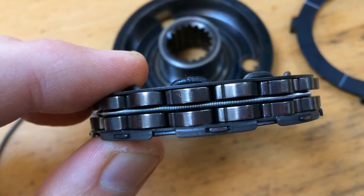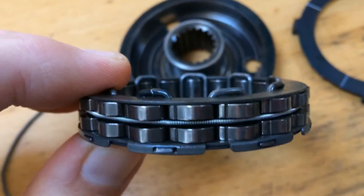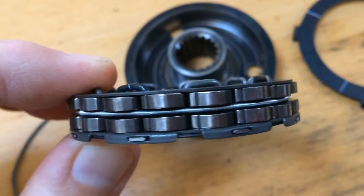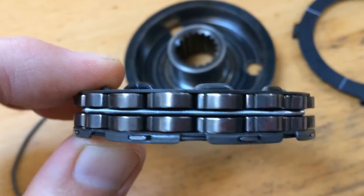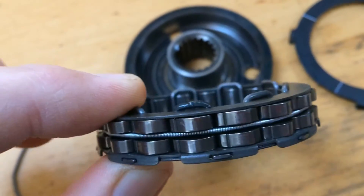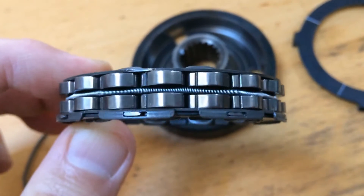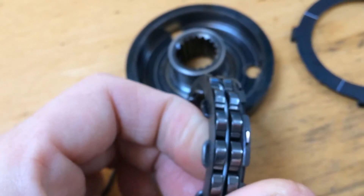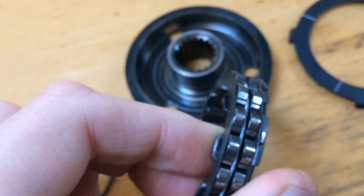Here is the Sprag with the new spring fitted. You can see how the fingers align — they are sort of like cams really.